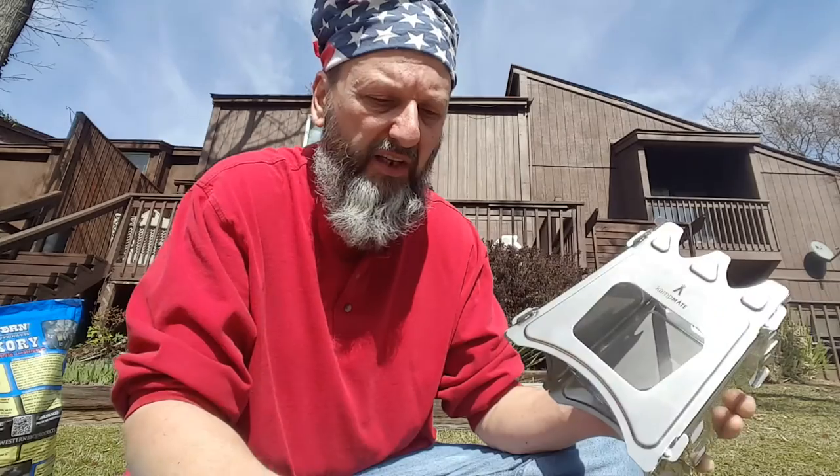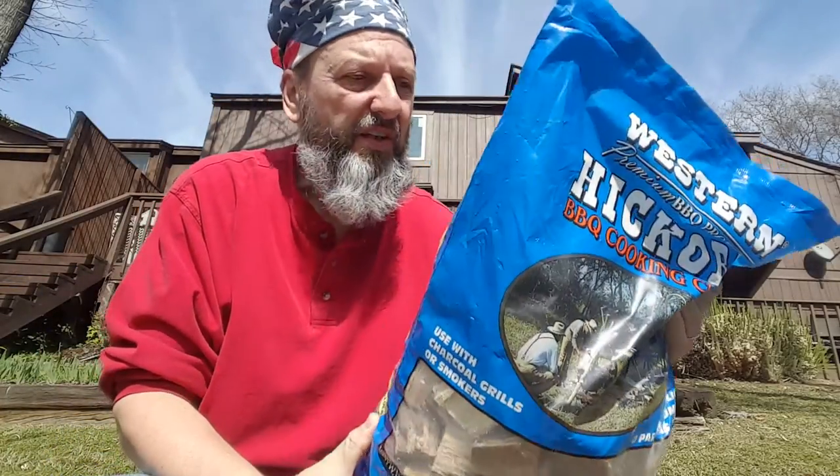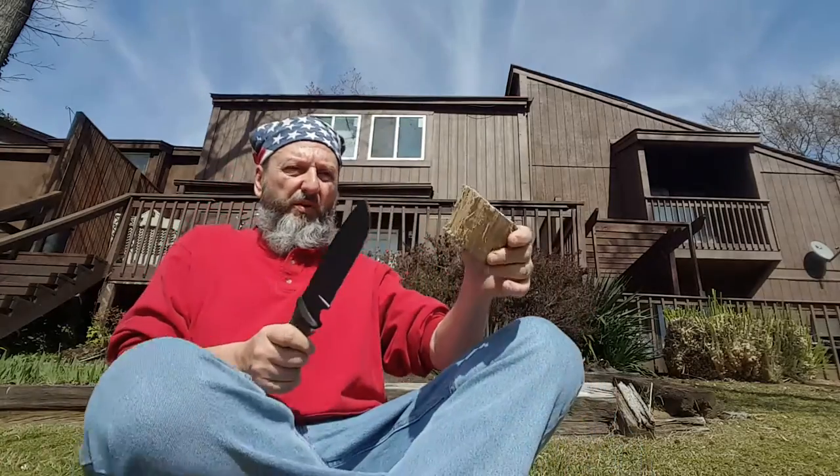I'm out here in the backyard — I'm not trying to pull any slick ones on you — and for the sake of expediency I got a bag of hickory wood, it was four dollars. I don't mind spending four dollars to expedite things. You can break the wood up or just lay it in there.